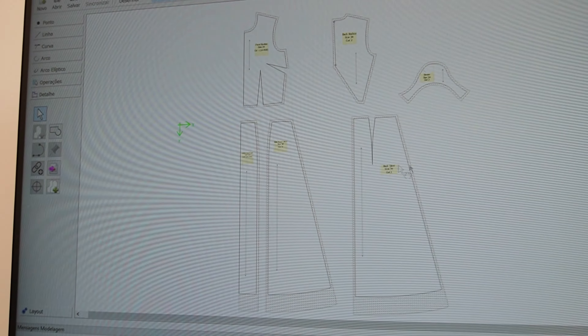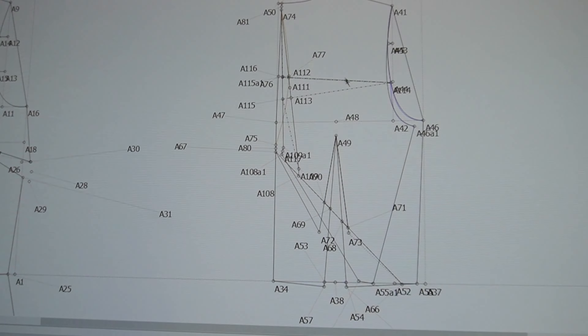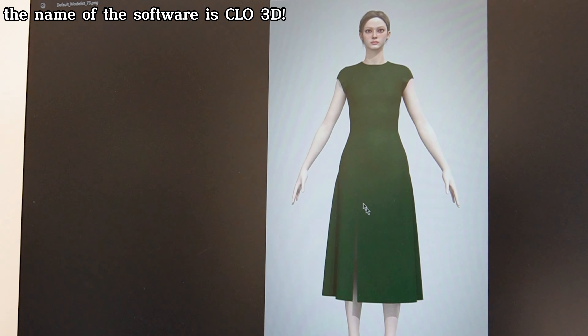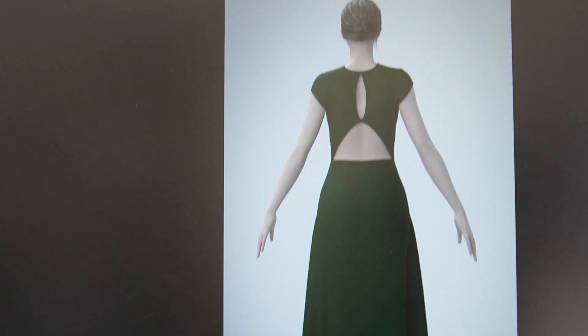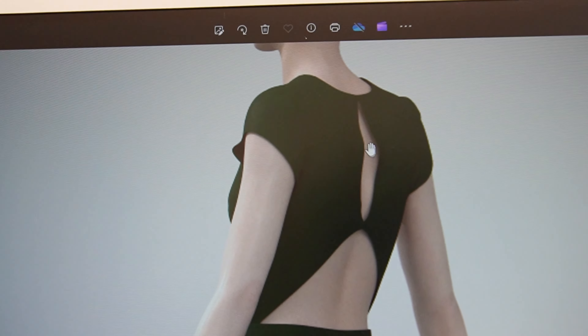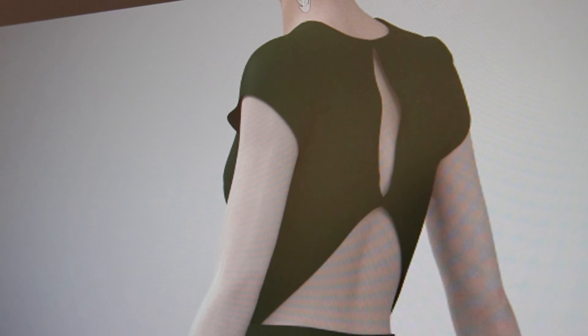Now let's go to pattern making. I've already made the pattern on my computer to test it out — the back was a little difficult to get right, but after a while I think I got it. This avatar has my own body measurements. Here's the front with a slit, and this is the back. The problem I was having was with gaping on this part, but I think it's going to be fine. Now I'm going to recreate it on paper so it's easier for you to follow along.